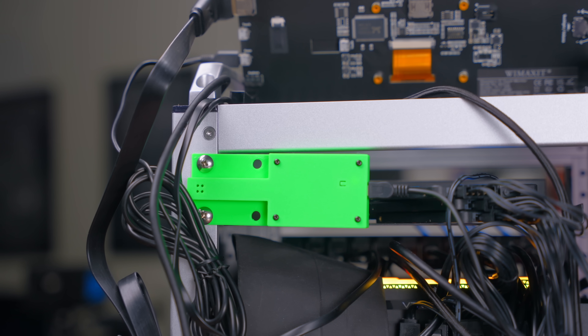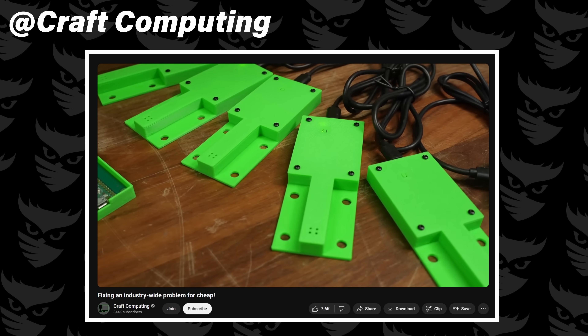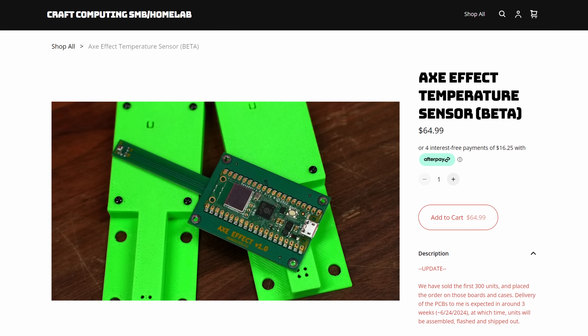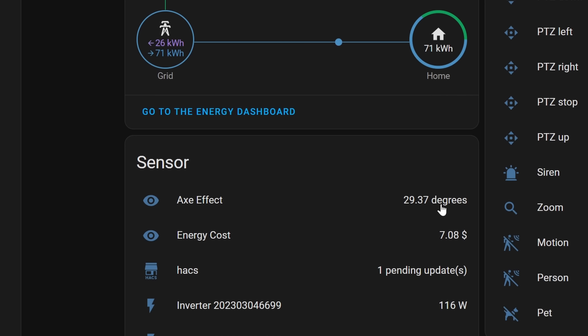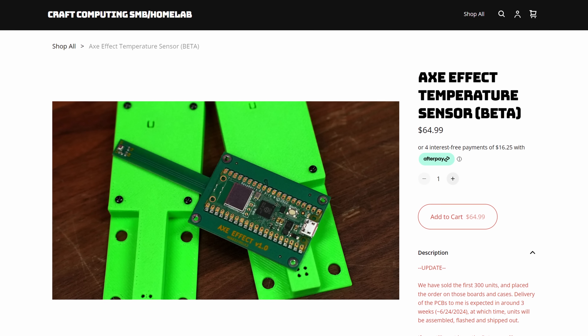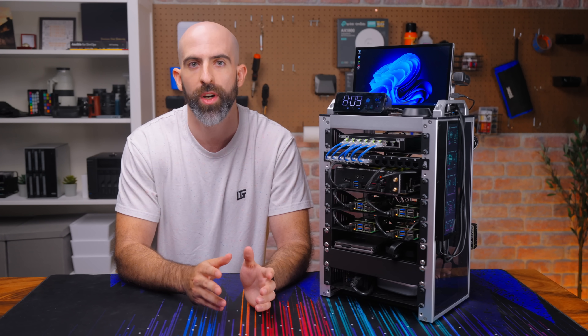Another thing this Pi runs is the Axe Effect temperature monitor from Jeff at Craft Computing. It's a cool little device that runs off a Raspberry Pi Pico and transmits temperature data over SNMP. I even got it feeding into my Home Assistant instance. It's in beta right now and at the time of making this video there are only a few available for purchase, so go follow Jeff for updates on when the production-ready version will be available.